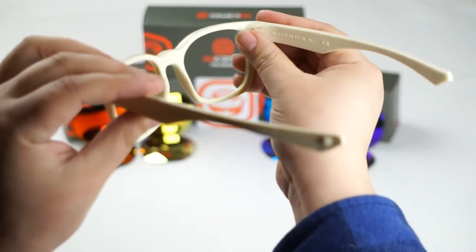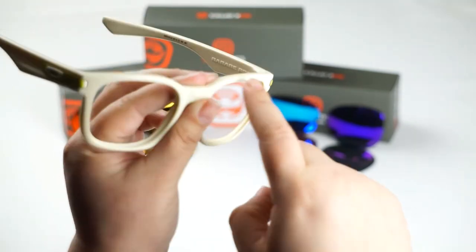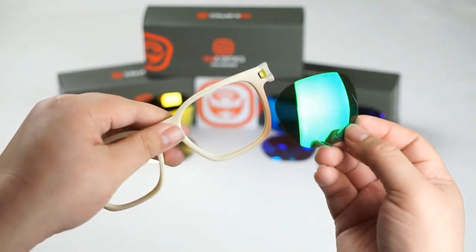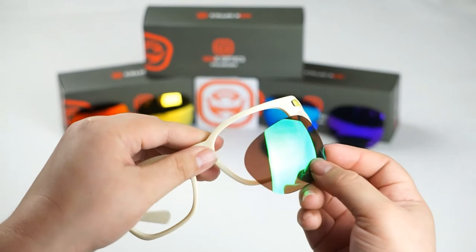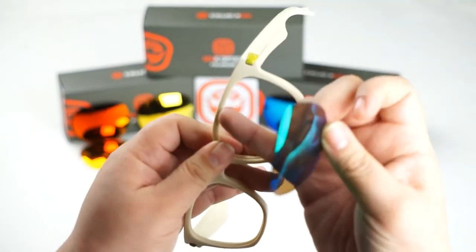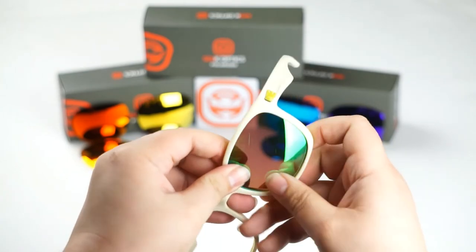Once you've done that, let's get ready to install our new Seek Optics lenses. The next step is to locate these grooves here inside of the frame. Once you've located those grooves you're going to line up your lens to them. Today I'm going to be installing my Revo emerald green lenses, just to give the frames a little more life than the G15 that were originally installed, and it matches my side pieces. Go ahead and line up this section of the lens with the groove, then push the lens down or forward to seat it.